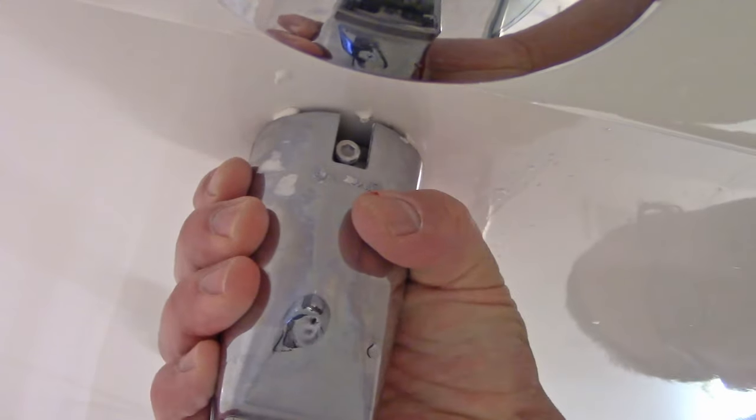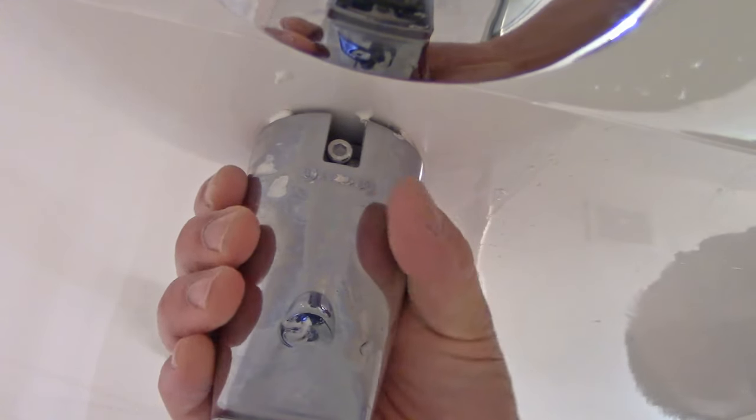Just unscrew it, take it all the way out — just loosen it up a little bit, it should be enough. I can twist it a little bit and I'm just going to pull it off. Pretty easy to take off.